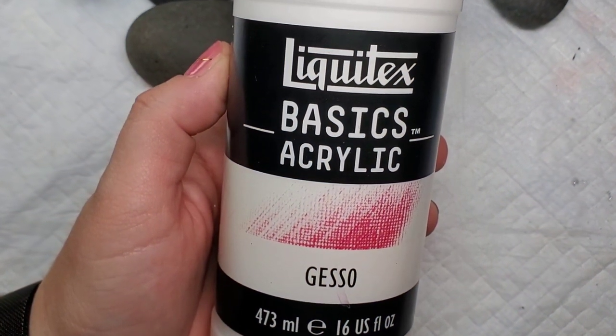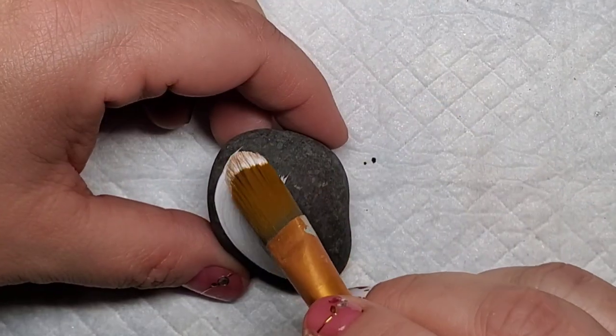Welcome back! September is National Suicide Prevention Awareness Month, so today we are going to make some semicolon word rocks.